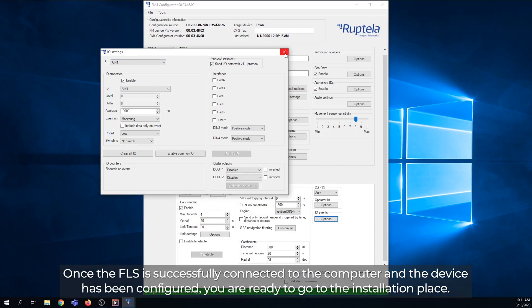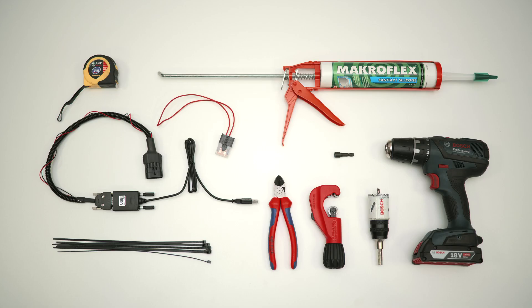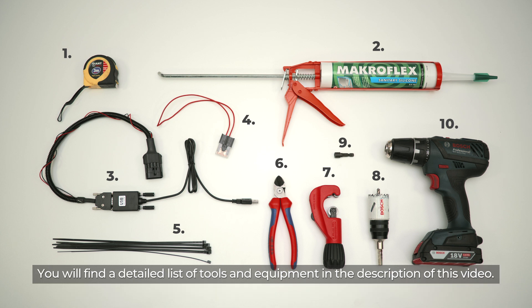Once the FLS is successfully connected to the computer and the device has been configured, you are ready to go to the installation place. Before you go, please make sure that you have all the tools and equipment required to install the fuel level sensor. You will find a detailed list of tools and equipment in the description of this video.